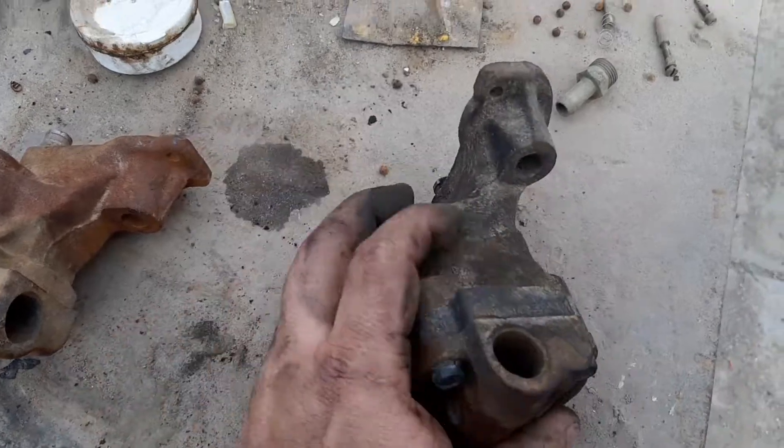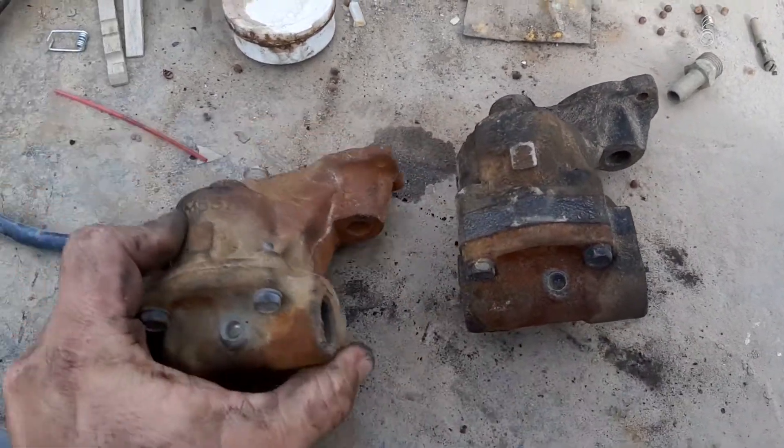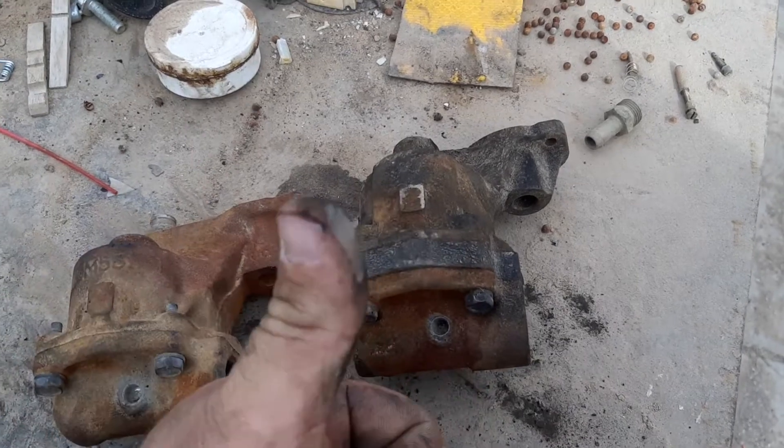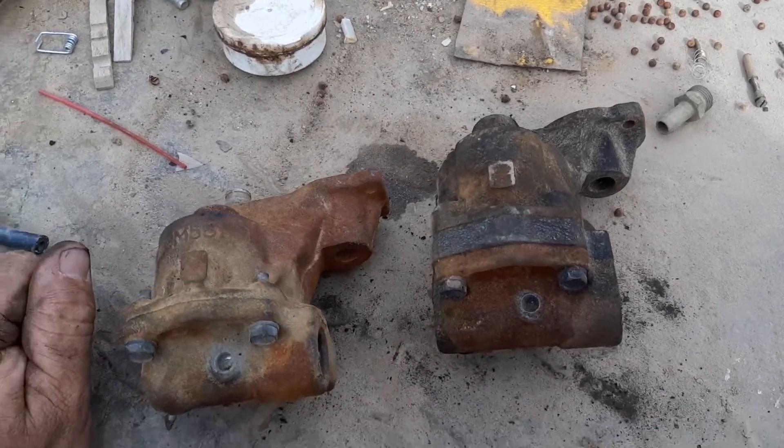Just wanted to let you know guys, in a quick wrap-up — if you're doing any 6.5 or 6.2 builds, always get a late model pump. It'll do good for you — get plenty of oil flow.